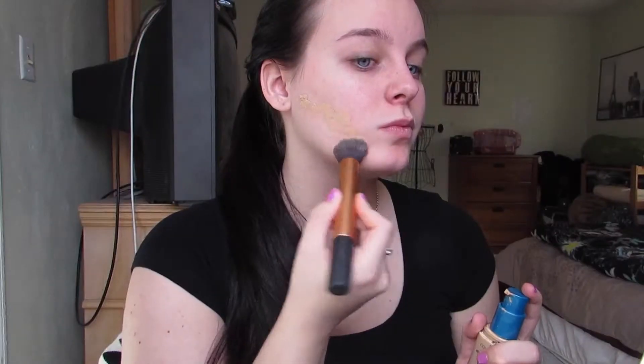I'm then going to be taking this CoverGirl Outlast 3-in-1 foundation on this Real Techniques buffing brush, dotting that all over my face, and then buffing it very well into the skin. You don't want any streaky lines, and the good thing about this brush is it really prevents that from happening.